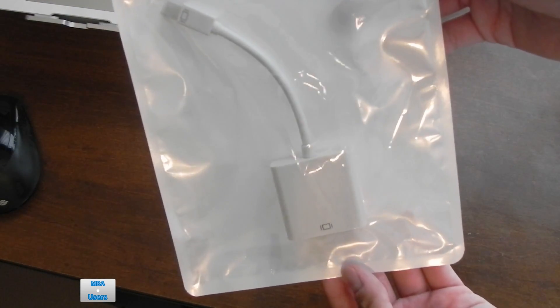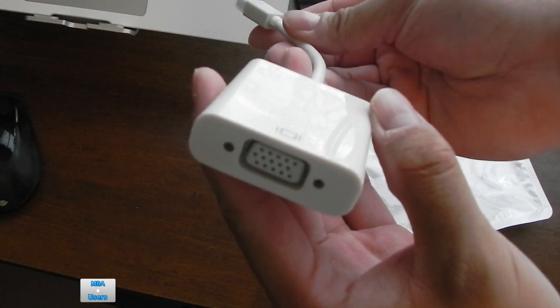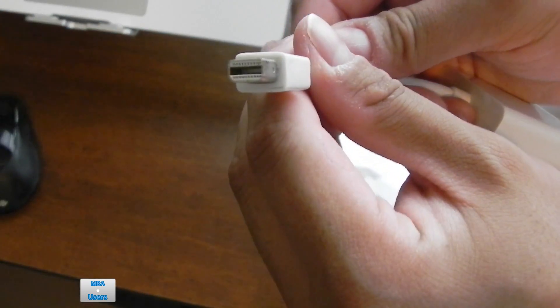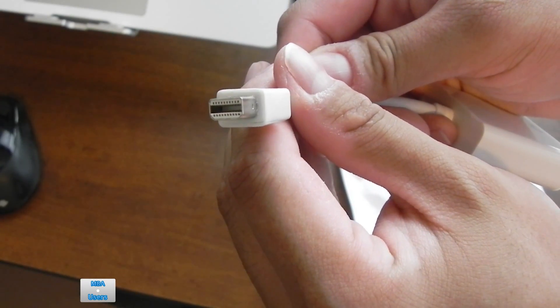For packaging, it's pretty much a lot like Apple's retail packaging, but beyond that the adapter is pretty straightforward. On one end you do have the VGA output and on the other end you do have the mini DisplayPort connector. This will work with a mini DisplayPort Mac as well as a Thunderbolt Mac.